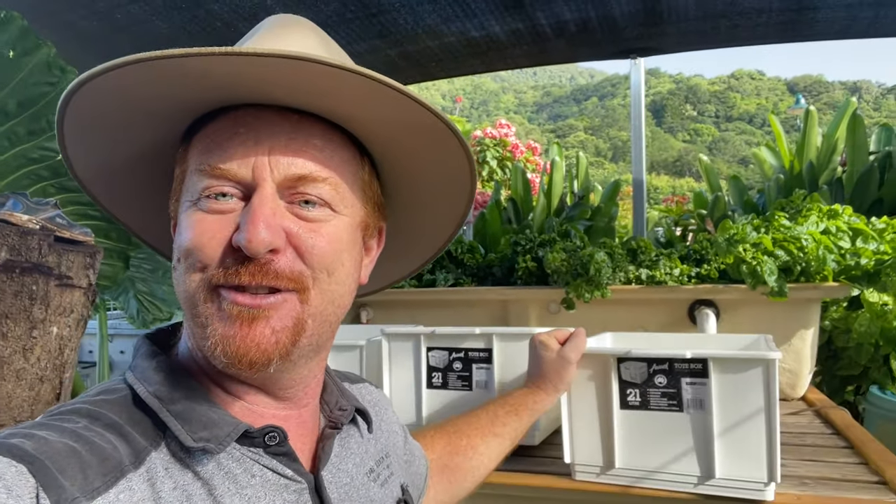G'day guys, Rod here again, aquaponic gardener in Queensland, Australia. In today's video I'm going to show you how I can use one of these crates behind me here and a few different components, and we'll turn it into a mini aquaponics system to educate your kids.